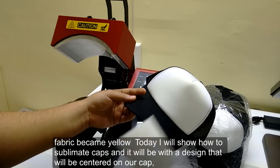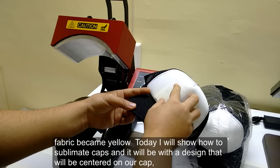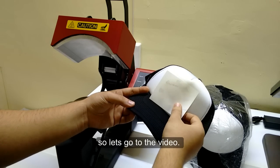Today I will show you how to sublimate caps with a design that will be centered on our cap. So let's go to the video.